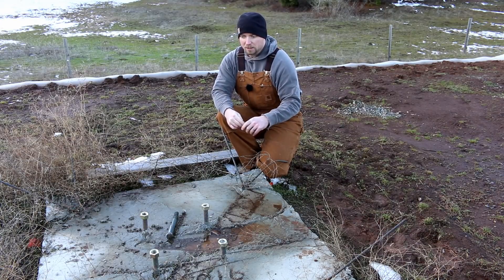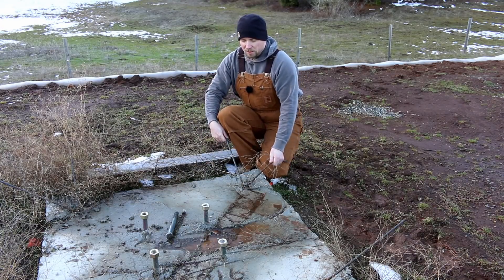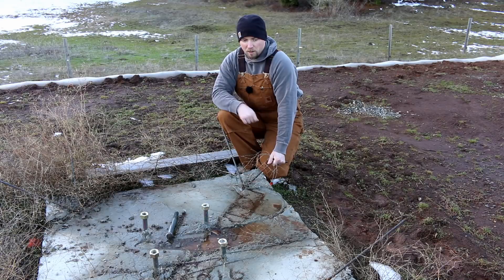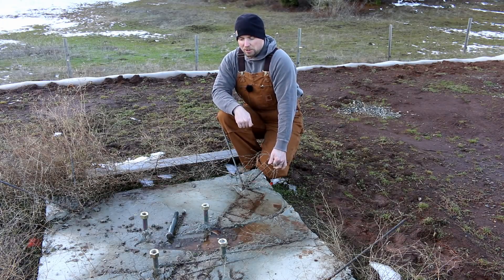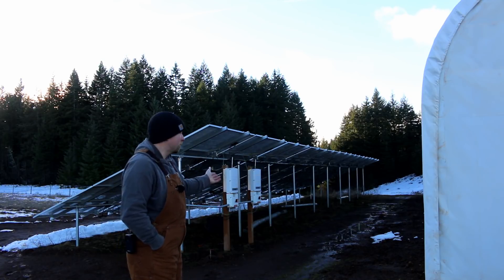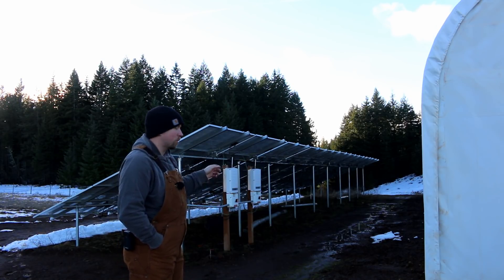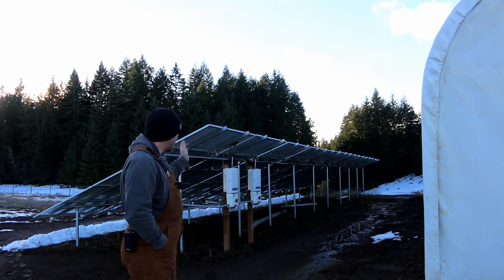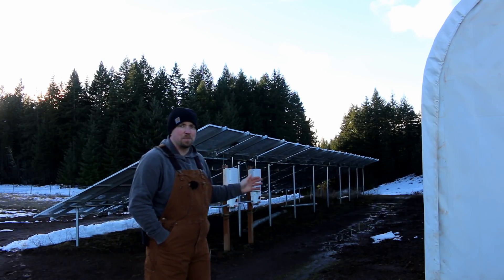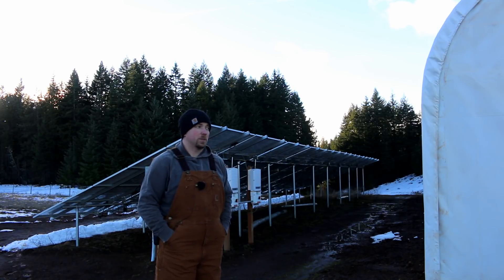The idea is that you send your mast up, bolt it there, and then run your guide wires down to this rebar when you fold it over. That was the game plan for the install. Behind me are the solar panels and their inverters, and my plan was to put another post up and run the wires for the wind back here into an inverter and connect it into the main system.